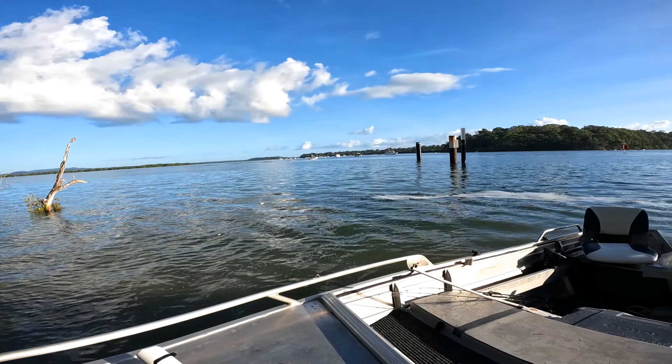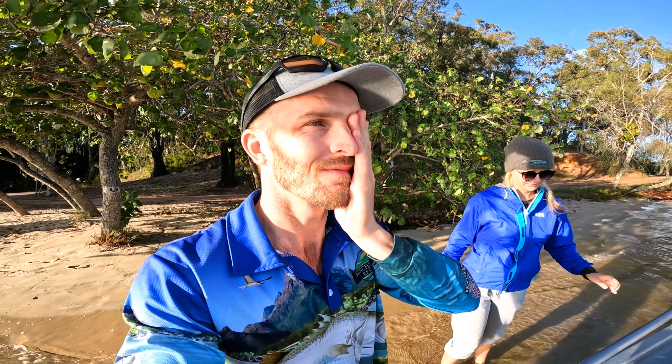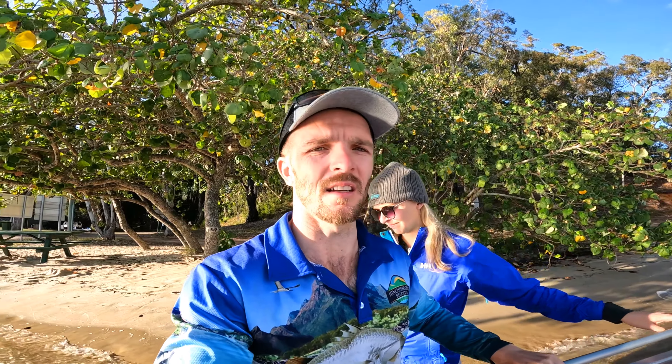Welcome to the video, thanks for joining us. We've just been having a look for the prawns at the salt works. A lot of boats, there's just not many prawns — it's just not worth throwing. So the plan is to have a look for a bit longer, see what happens, and we'll probably go chase a flathead. We gave up on the prawns; it just wasn't enough there for the amount of boats throwing on them, so we're gonna try to catch a flathead.